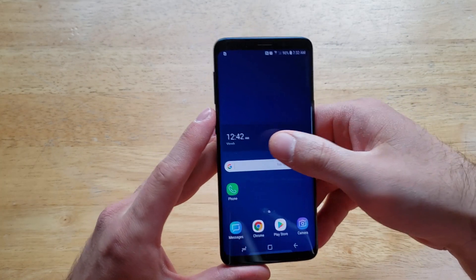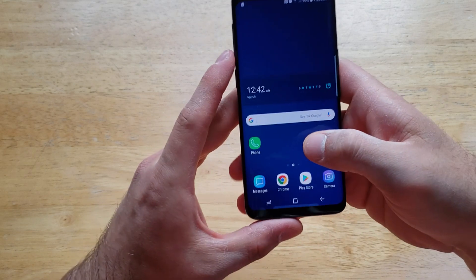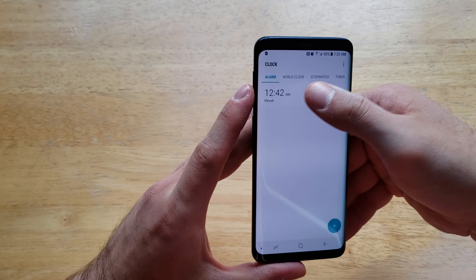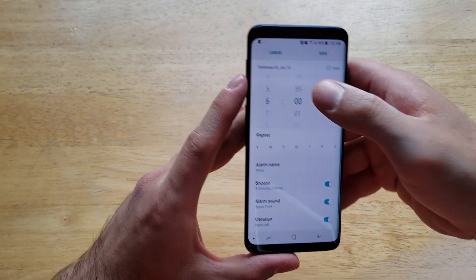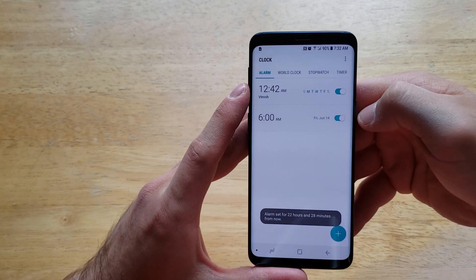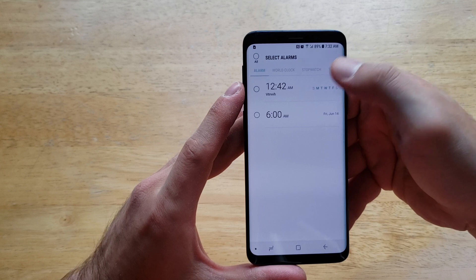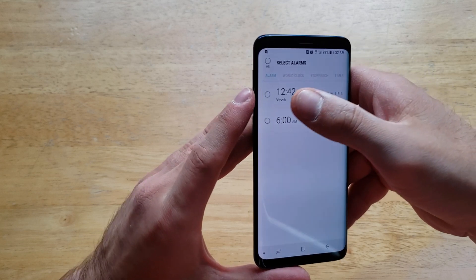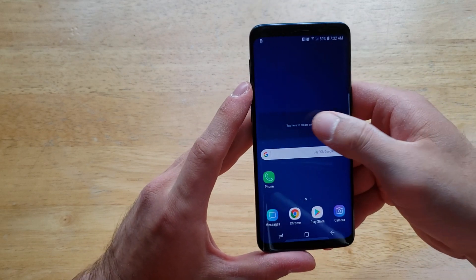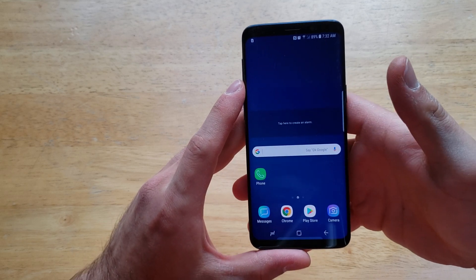To edit the alarm, simply click on it and you're back on the same settings screen. To delete it entirely, go back into the Clock app settings — from there you can see all your alarms, and you can add another one if you want. To delete, tap the three dots in the top right corner, select delete, and choose which alarm to remove. Just like that it's gone, and the alarm widget on your home screen will be clear with nothing set.